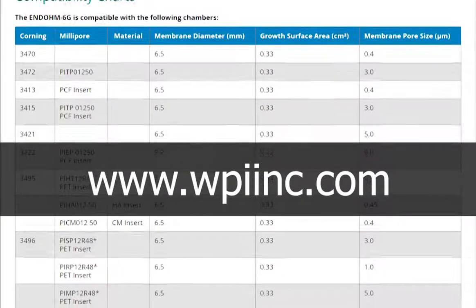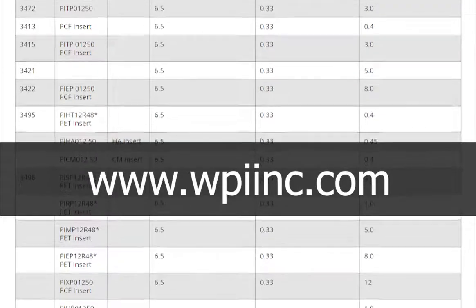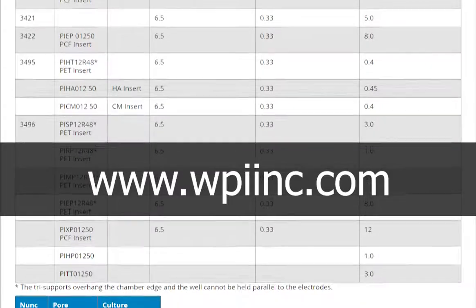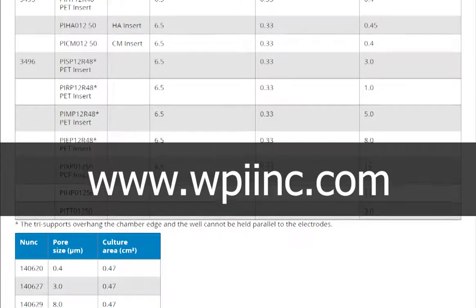Please check the WPI website for EndOhm compatibility with different cell culture inserts. Normally, EndOhm 6G is used for 24 well plate inserts, EndOhm 12G for 12 well plate inserts, and EndOhm 24 Snap for 6 well plate inserts.